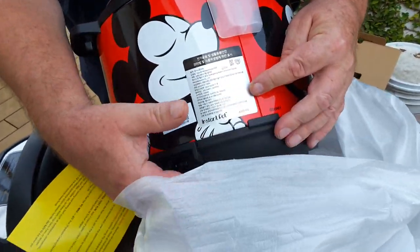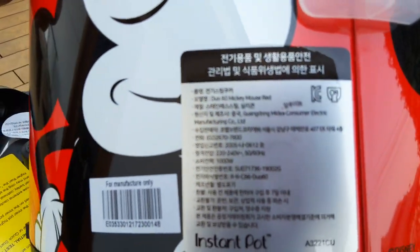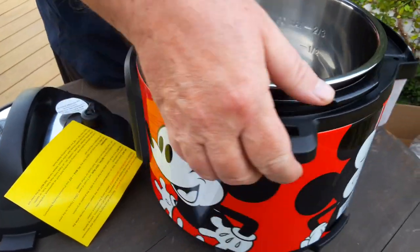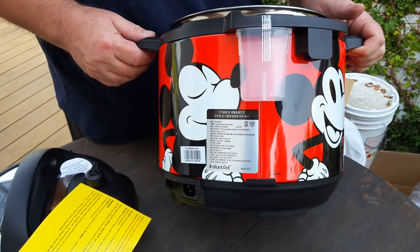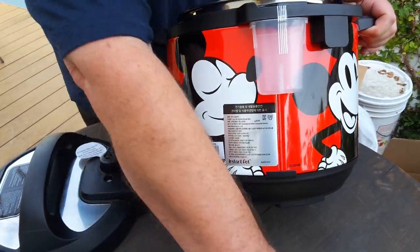Here is the electrical information — it's a thousand watts, and we're going to test it later with a solar power bank generator. The condensation cup is already installed; that's for the steam that condenses on the outer ring and drains into the cup.